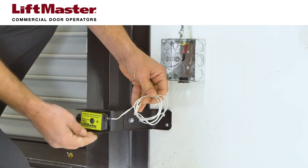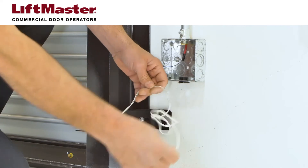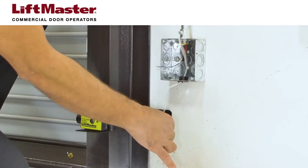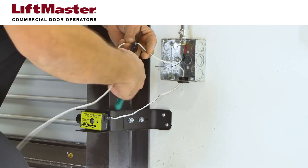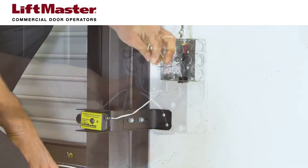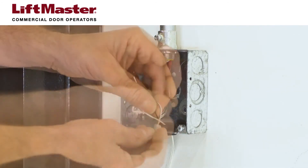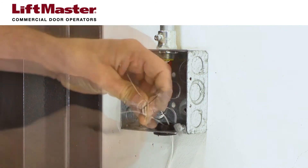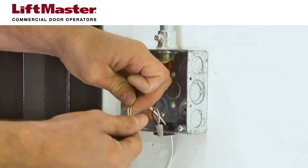Each CPSU sensor is provided with 3 feet of wire. You will need to provide the wire that extends from each sensor up to the Logic 5 operator. Do not run this wiring in the same conduit with AC power. If you're splicing to wire colors that differ from those of the CPSU sensors, be sure to note which color you splice to the white wire and to the white-black striped wire.